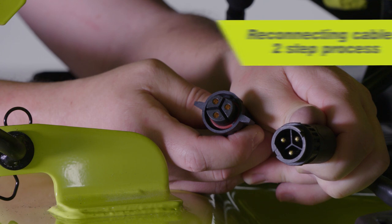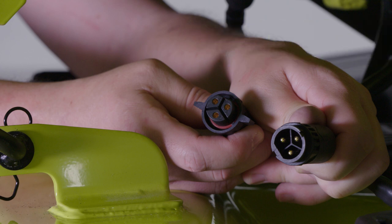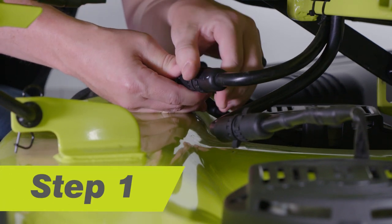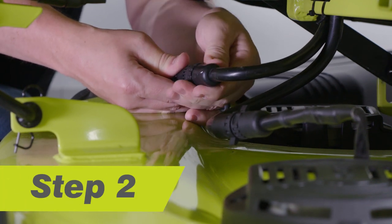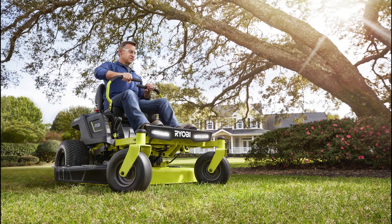When reconnecting the cables from the mower deck to the mower, be sure to complete both steps of the process or the mower will not start. Be sure to line up the flat sides on each plug before connecting them. Push each in together and twist the wingtips to tighten until you feel them fall into the first groove. Next, push the cables together and twist the wingtips to tighten until both plugs fit flush together.